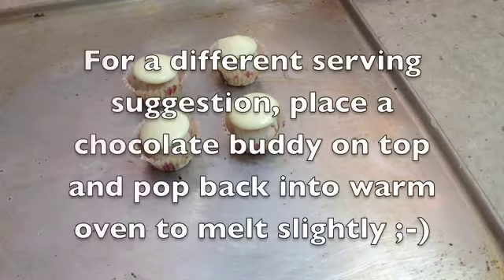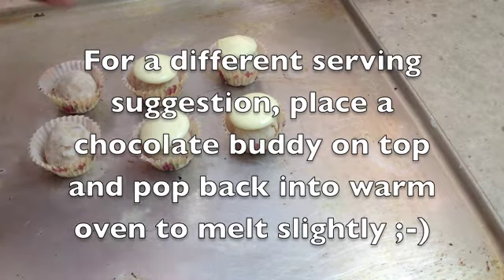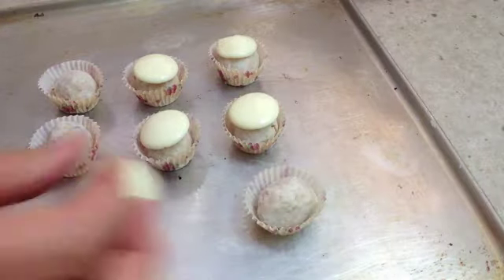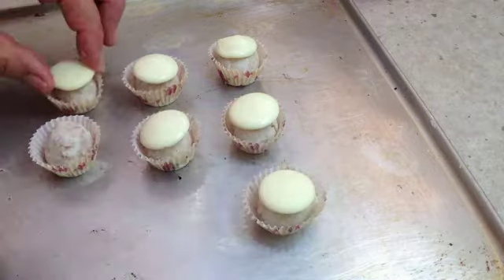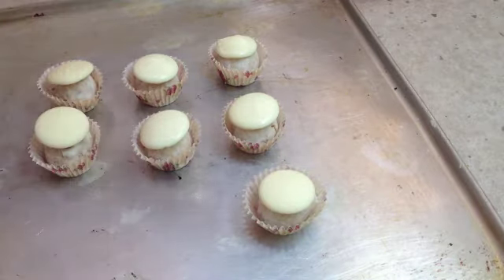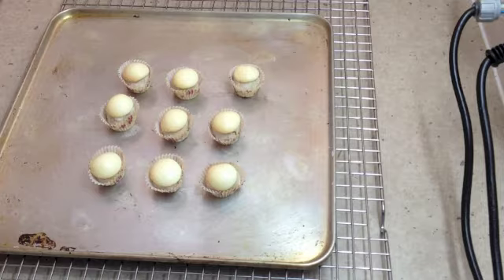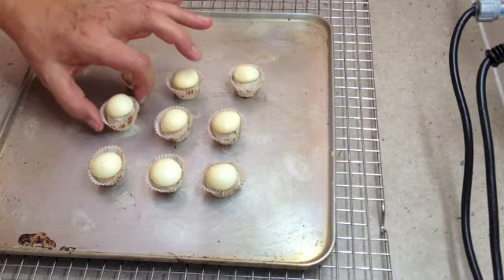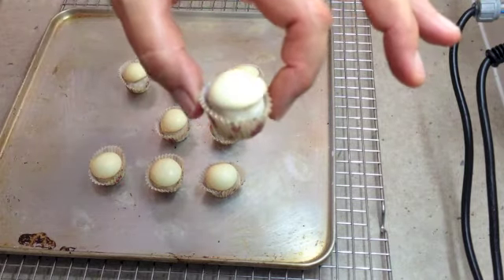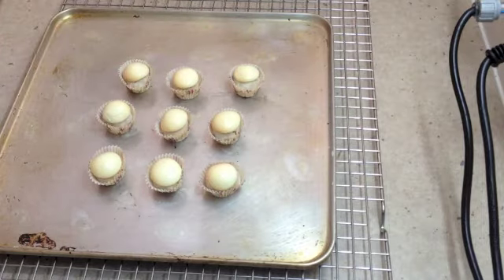For a different serving suggestion, just pop them into some little paper patty pans. Pop a little white chocolate button on top, as central as you can get it, and just pop them back into the warm oven for a couple of minutes until they melt into little snowcaps. There are our little cookies in their paper cases out of the oven — they've just melted down a little bit. It's just a different way to present them. Thanks for watching.